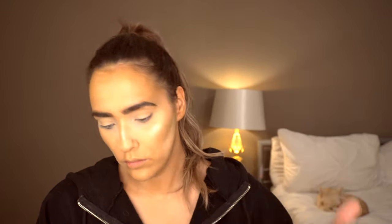Then to set the concealer on my eyes I'm going in with the shade Pillow Talk from the Stacy Marie Carnival XL palette.